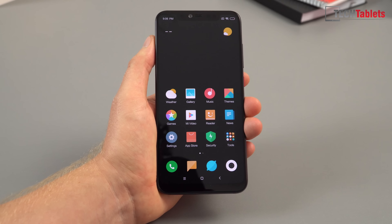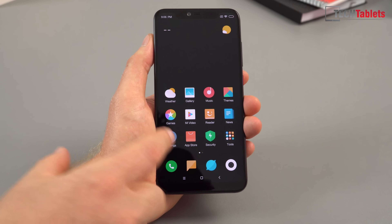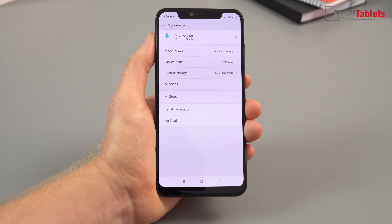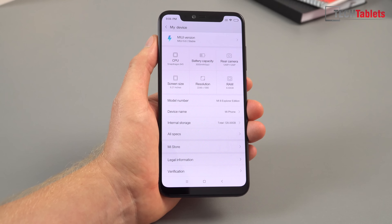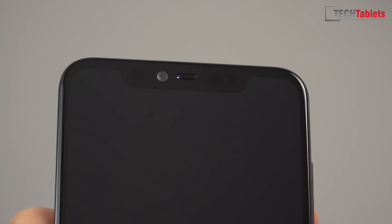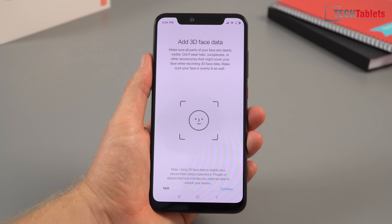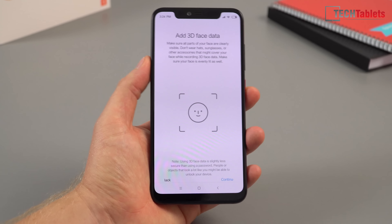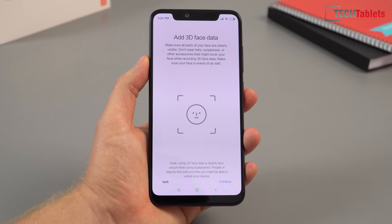Jumping into the phone after setup — I've covered the display and other details in my standard Mi 8 unboxing video, so check that out. It's still not shipping with MIUI 10, which is in beta but will come eventually. If you're wondering where the status LED is — it's now inside the earpiece and only white, which may further compromise the already small earpiece size. Now setting up 3D face data — there's a disclaimer that it won't be as secure as a password, but it should be much better than 2D face scanning, which can be fooled easily.